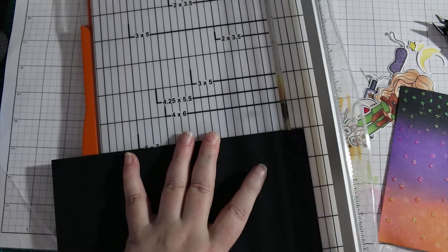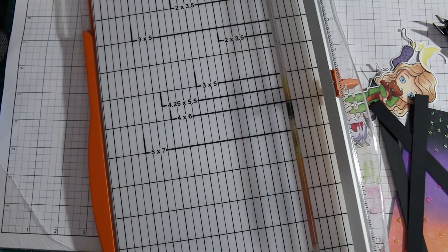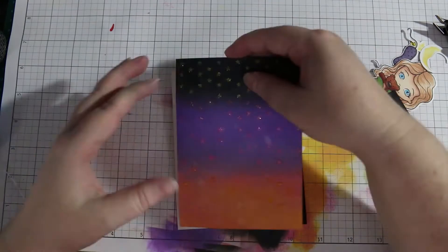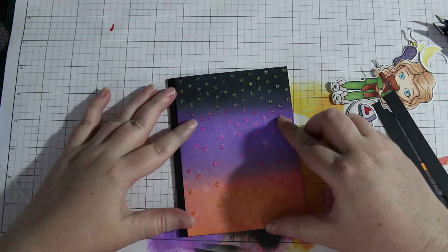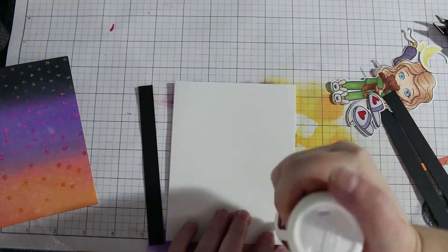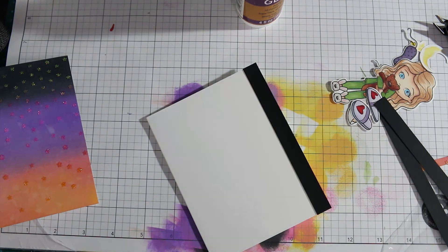Here I've cut a quarter of an inch off the ink-blended panel and half-inch strips to paste onto the side of the card base to give a little interest in the background. I'm deciding what side I want to put it on — there's no right or wrong, it's just what you feel looks best at the time. I've seen it done both ways and both ways look fine; I've even seen it put on both sides of the card and that looks good too.